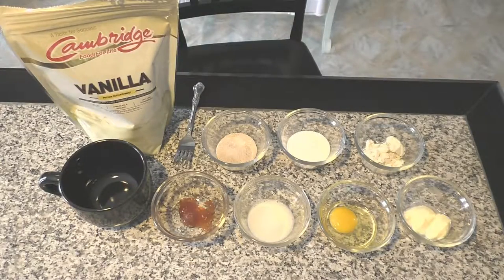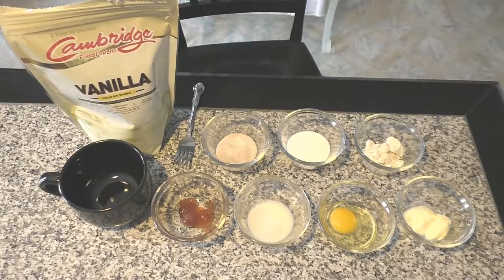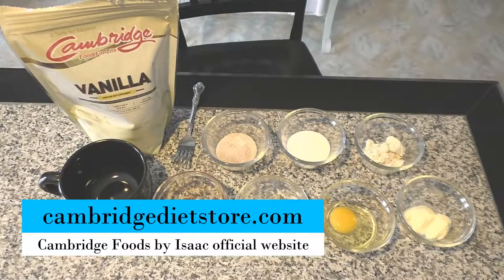Before we get started, let's just go over our ingredients. If you want to see the full list of how to make this cake with instructions, make sure to go to my website. I'll provide the link in the description below. It's called CambridgeDietStore.com, which is the official website of Cambridge Foods by Isaac.